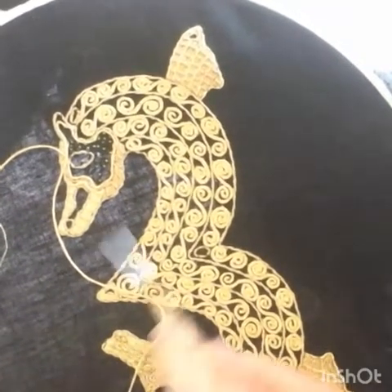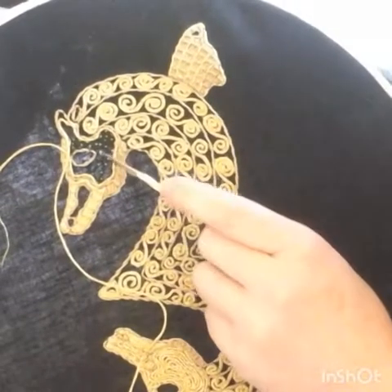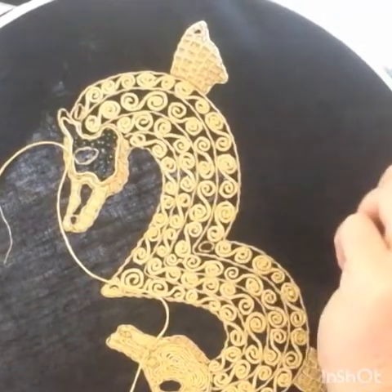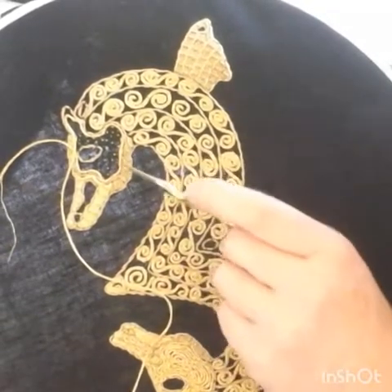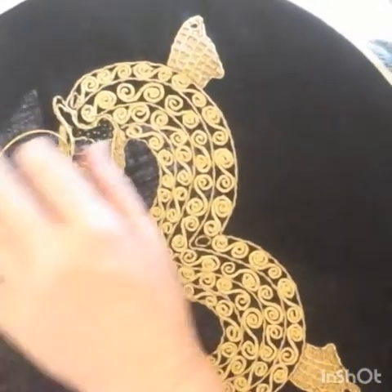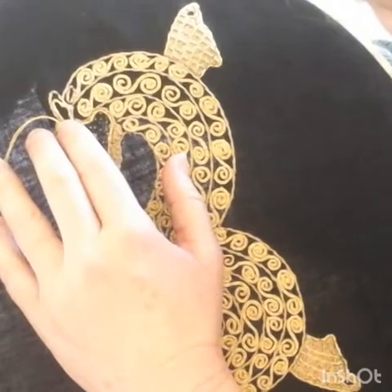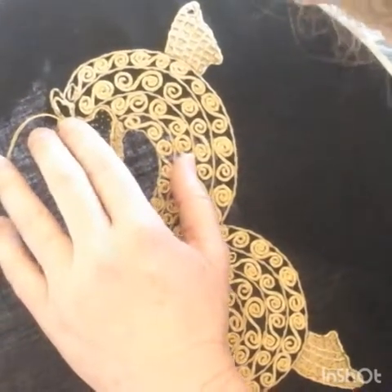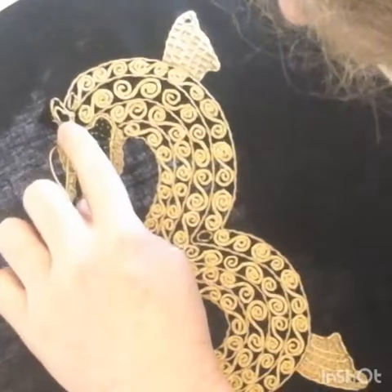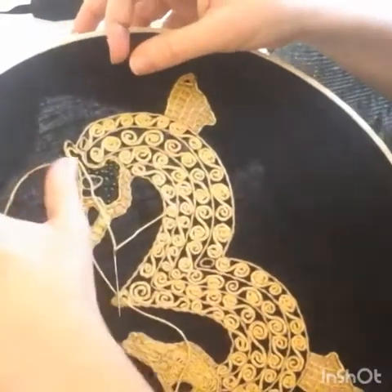I also wanted to mention two other things. If you're wondering what these freckles are, that's just the way I start and stop my thread — it will eventually be covered by the gold. I am going to make another video on how I start and stop if you're interested. Also, I've been telling you to come up the top side of the stitch, but if you come to a spot where it's more convenient to start on the underside of the gold rather than coming up right next to the cotton thread, that's fine — just do what you need to. It's pliable, it's maneuverable.